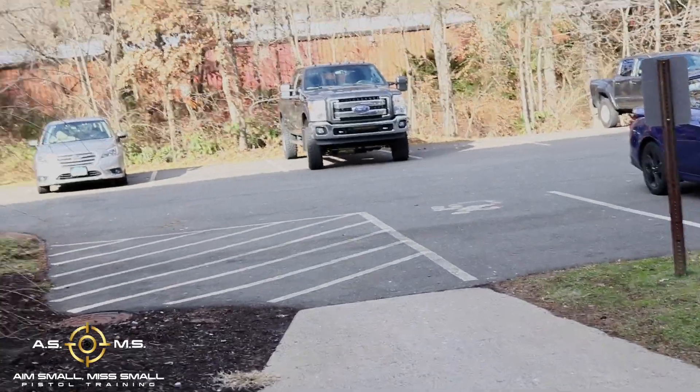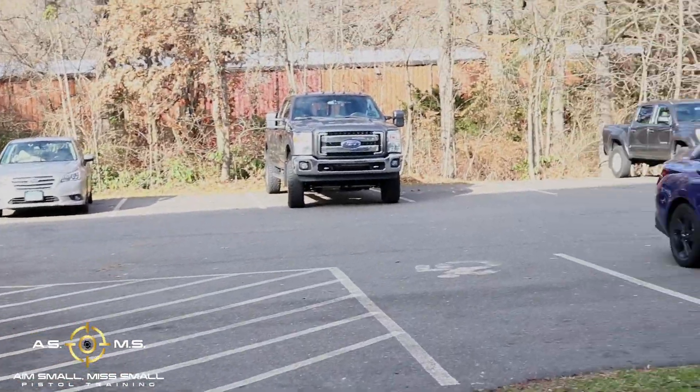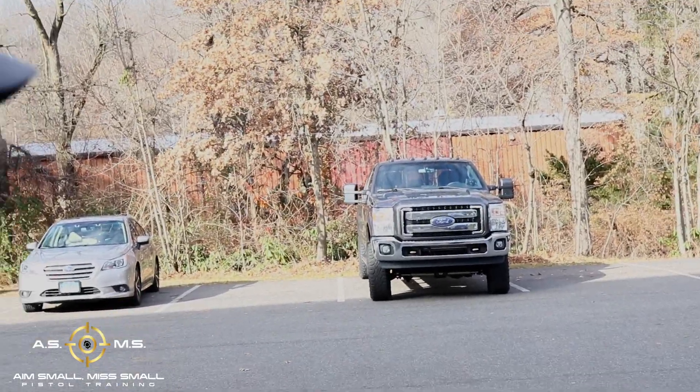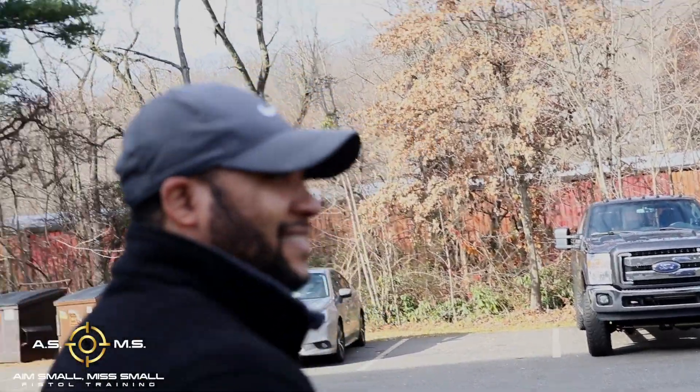We just left the range. We were out here shooting the Canik. I'm going to do an extended review on it, but right now with my man Keith — y'all may know who he is because he's a part of the island boys. He's just trying to make it.